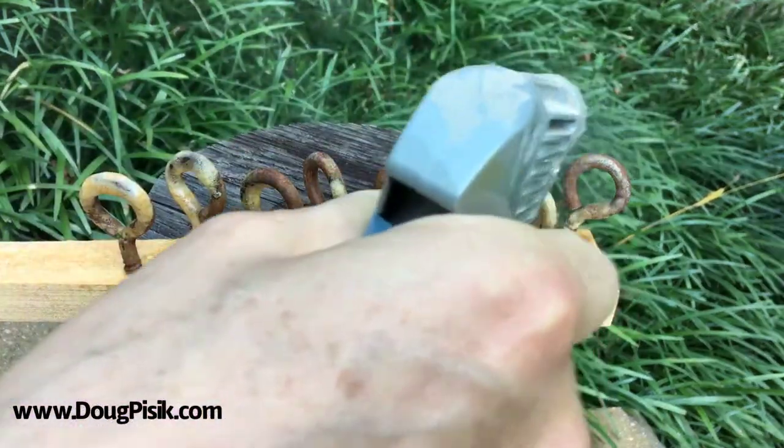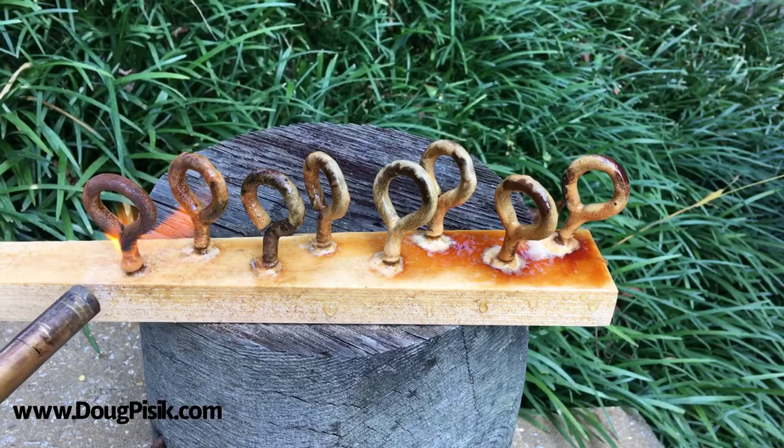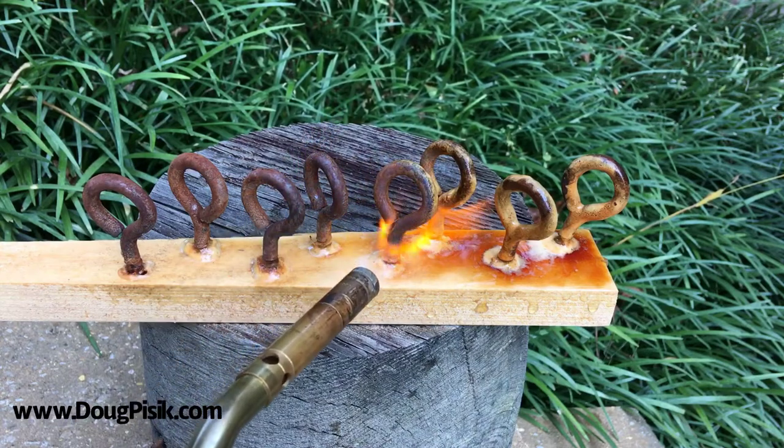After spraying it on, I let it sit for a couple of minutes, and then I hit it with a blowtorch. While it's still warm, I'll go ahead and give it a second spray. Let that sit for a little bit, and I hit it with the blowtorch again.